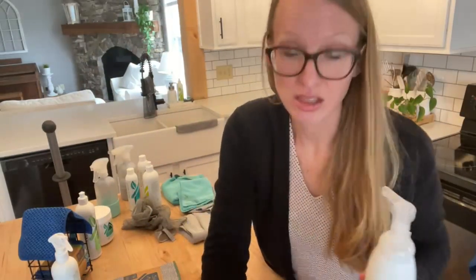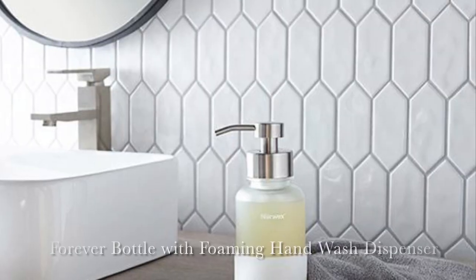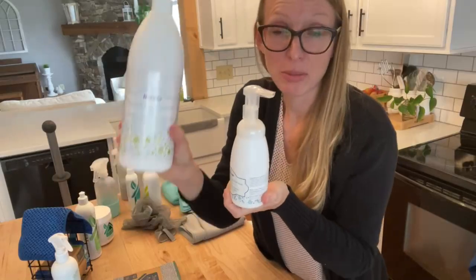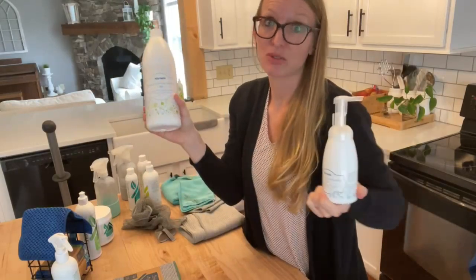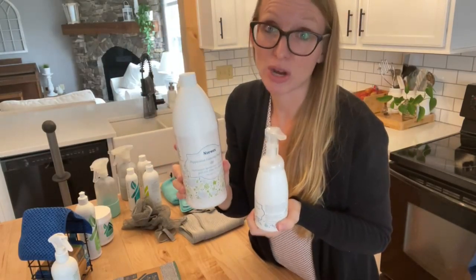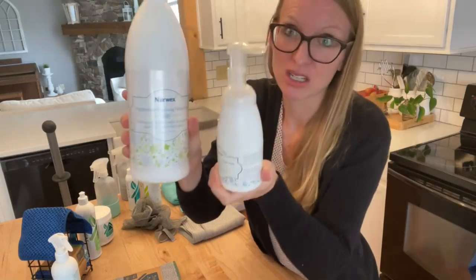Now let's get into hand soap. I love the Norwex hand soap — we have peppermint and unscented. You can get a forever bottle with hand soap, or buy the smaller size to travel with or put in a guest bathroom. You can add essential oils to the unscented to make your own scent for a holiday theme. I love it because it has aloe vera inside and it's the only soap I've found that doesn't dry out my hands, especially during wintertime. It's a great product and a great gift as well.